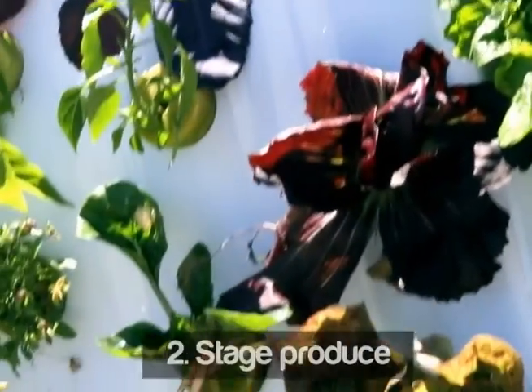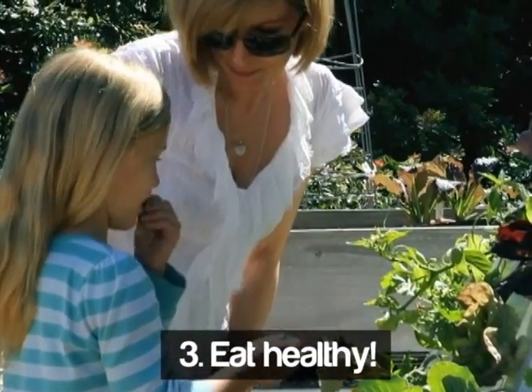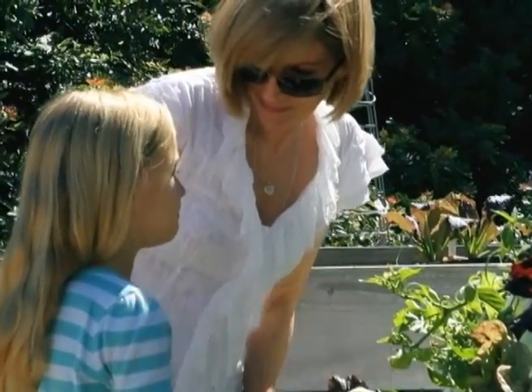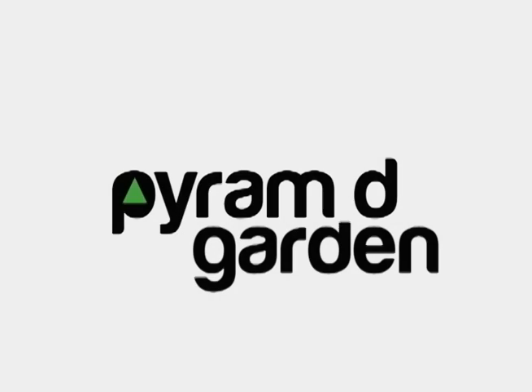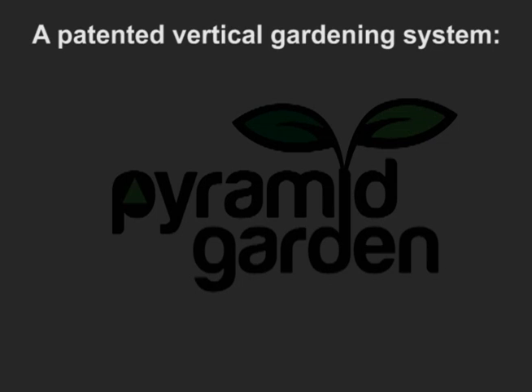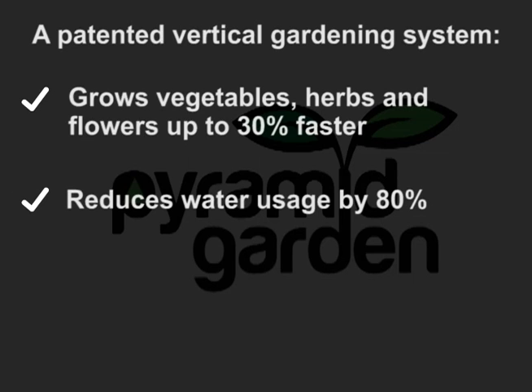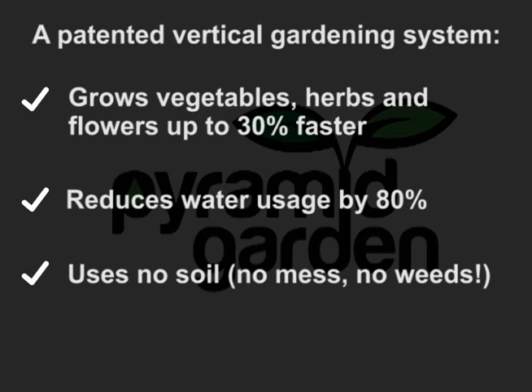Another advantage of the pyramid is that it's large enough to plant in stages — no one wants all their food ripening at the same time. Studies have also shown that children who are involved in healthy eating tend to continue eating healthy as they get older. So let's recap: the pyramid garden is a patented vertical gardening system that grows vegetables, herbs, and flowers up to 30 percent faster and reduces water usage by 80 percent.